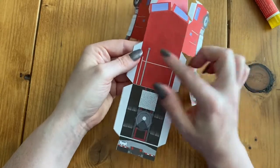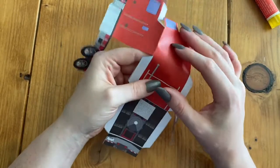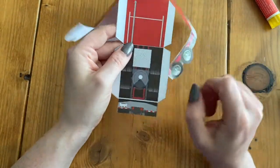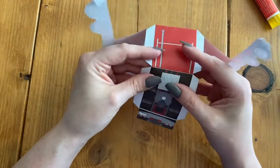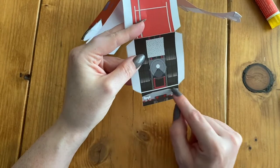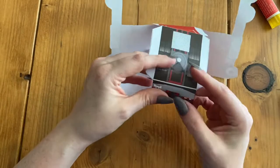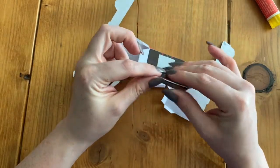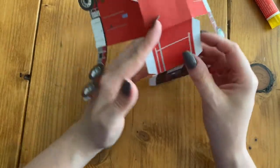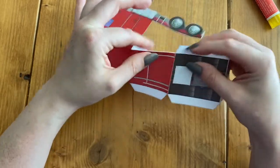Then where our top is, we're going to have this line right here — we're going to fold backwards. Then we have this line right here — we're going to fold backwards on this line. Then we also have this line where each of these glue tabs end, so we've got this kind of white line — we're going to fold backwards there. Then we're folding backwards on our glue tabs on these sides. And that should be our last fold.